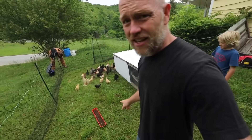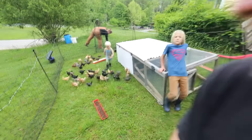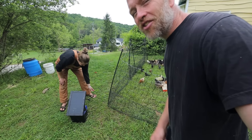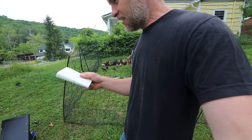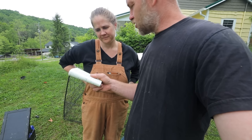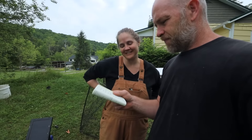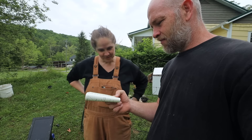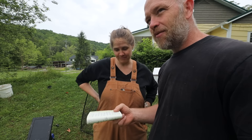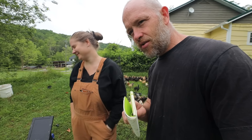We need to get them out one at a time so we can count them. Let's start handing them out. 32, 33... not everybody who likes chickens likes chicken math. I don't like chicken math. 21, 22, 43... Hey Rebecca - there are 80 chicks. 80!